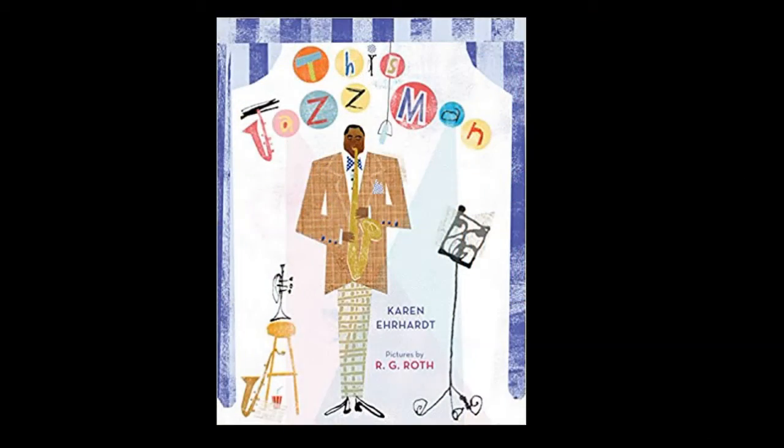Hello everyone, I'm Rob Linton, station manager and afternoon host here at Jazz 90.1, with another Jazz Kids Story Hour. Today we are going to read a great book called This is Jazz Man. I invite you to check it out — maybe get it off Amazon to have as part of your personal library at home. It really is a fantastic book, written by Karen Erhart, with pictures by R.G. Roth.